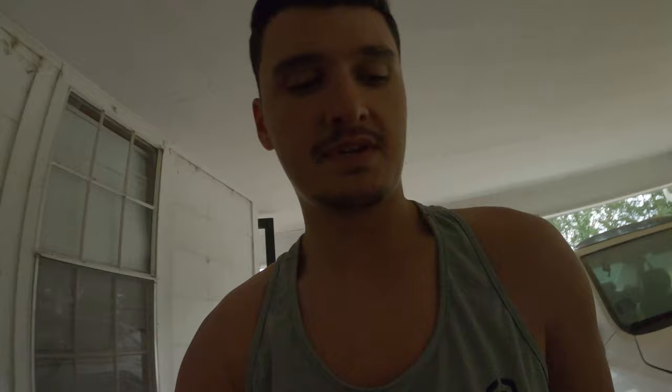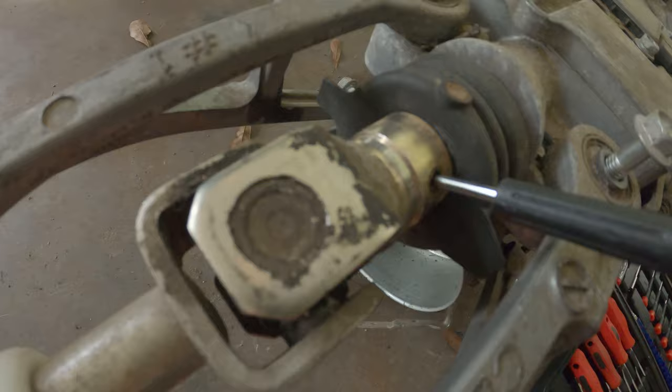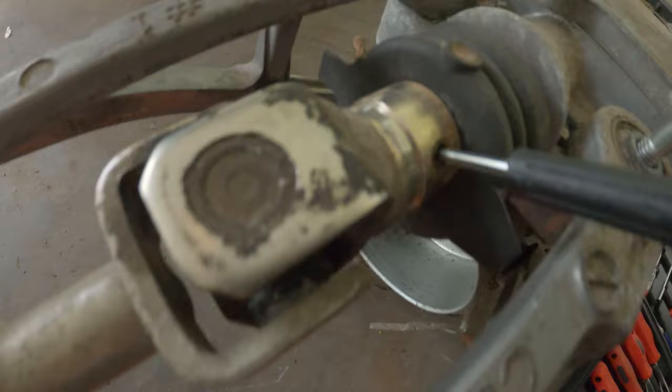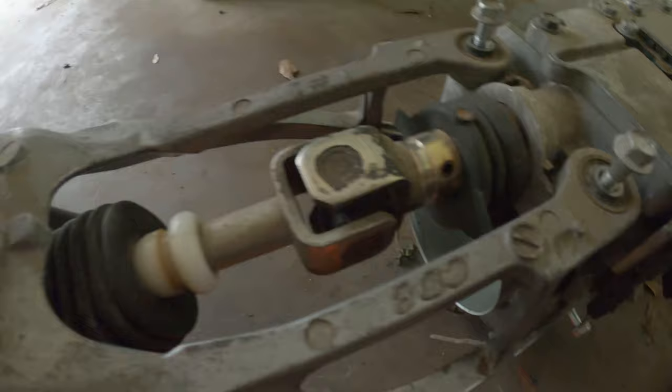I'll show you the new shifter in a little bit, but first let me show you the most agonizing part. Everybody knows the worst part is not the bolts but the cotter pin on the shaft that connects this thing. You have to pop that cotter pin out so this will let go. There are two cotter pins inside of each other. I found the right size — a phillips head size zero screwdriver — put that in the hole and hammer it until the cotter pin comes out the back.